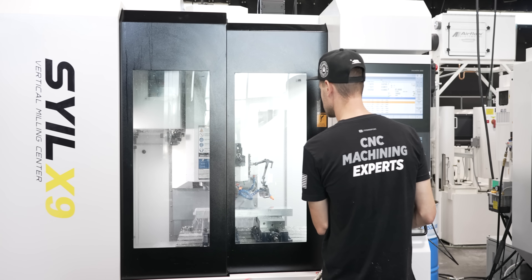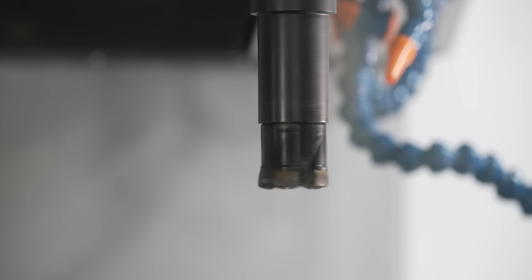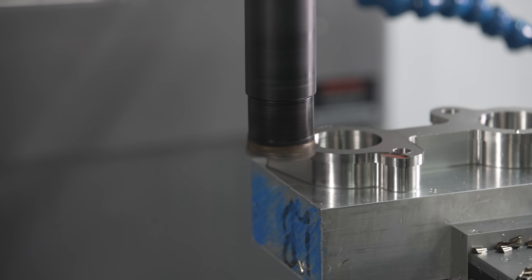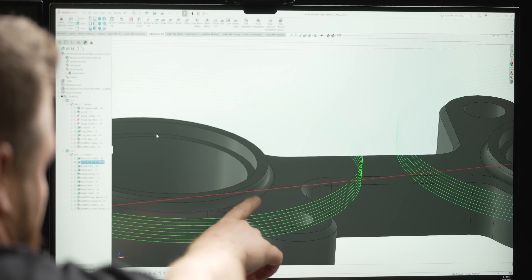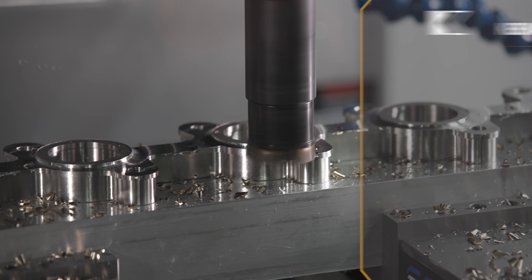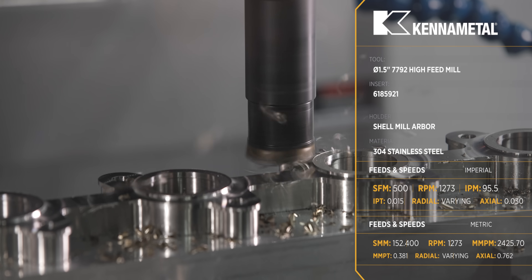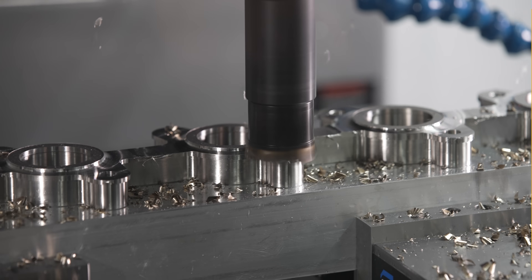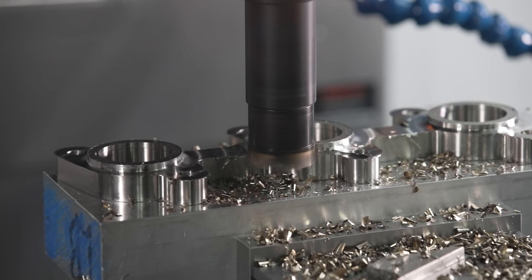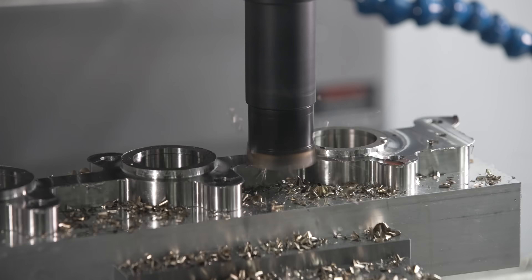After we run the TE and get rid of that hat, we wanted to experiment and see how the X9 handles a high feed mill. We're going to come in with a one and a half inch diameter high feed mill and rough out around these little bosses sticking up — just this little ball sticking up with a 60 thousandths radius. A high feed mill is notorious for leaving a lot of stock behind due to the nature of how the insert is shaped, so we're going to have to come in and clean up these corners, but that's not a big deal at all.